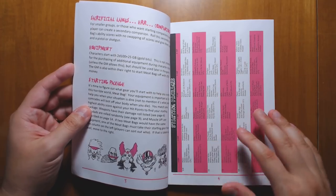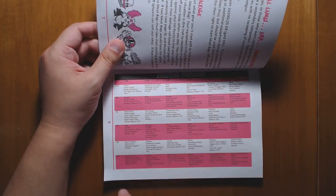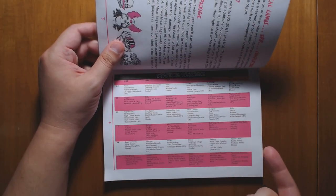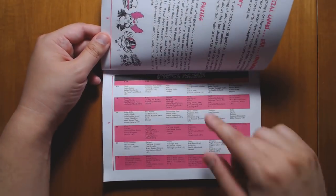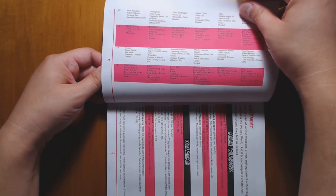It has the starting package system, which Into the Odd uses. The basic idea is that you look at your highest stat and compare that to your hit points, and then it tells you what package of stuff you start with, which makes character creation really fast. I do wish that these had both been on one page though, because it's a little annoying to have to flip. You don't see that in most of the rest of the book.